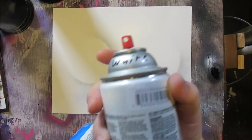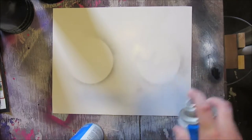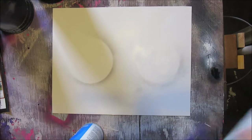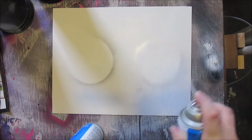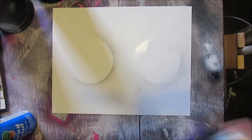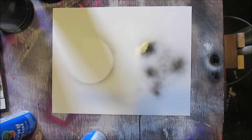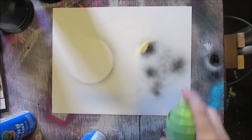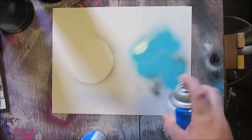Starting on the right side, grab your white. This can is almost empty so it's being a pain. Give it a good amount — you don't want to flood it too much but you want it wet. Now get your black. For magazine sheet paper I do it real lightly, then a little bit of black — just a light misting — because I go over this twice. Then blue.